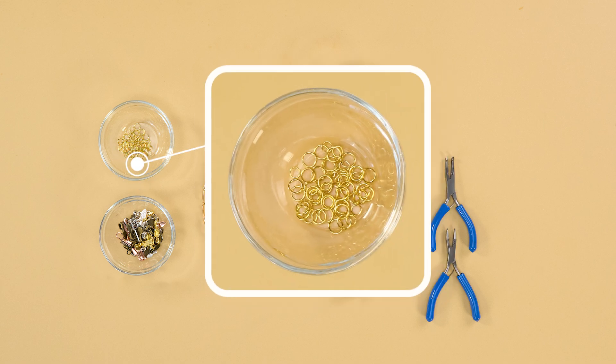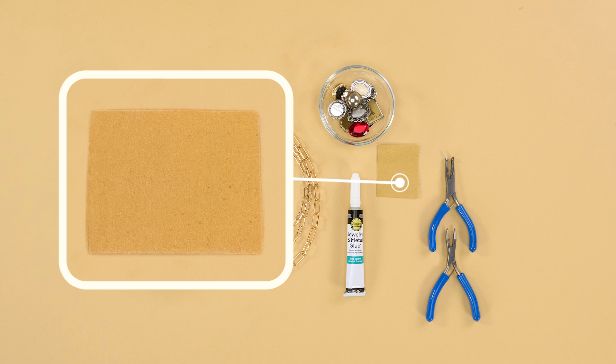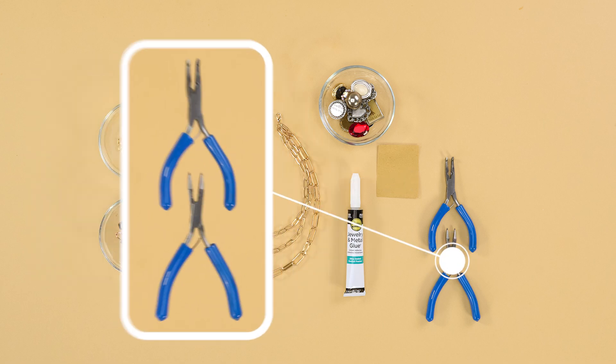You'll also need large jump rings, glue-on pendant bails, sandpaper, and two pairs of needle nose pliers.